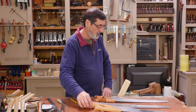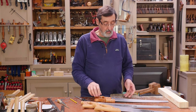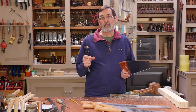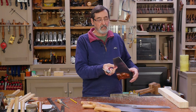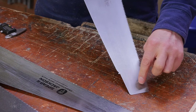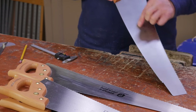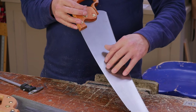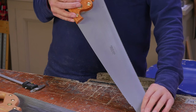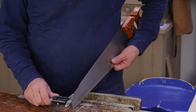A lot of times people say that a thin plate will go through the wood much more readily than a thicker plate, but in actuality what makes the difference is the amount of set on the tooth. This is a taper ground saw, apparently, so that means this point here is thicker than this point here. When they manufacture it, they'll take a grind off here, and grind all the way back, giving it a triple or four-level taper where the back ends up much thinner than the tooth edge. On this saw the back is 0.62 millimeters.